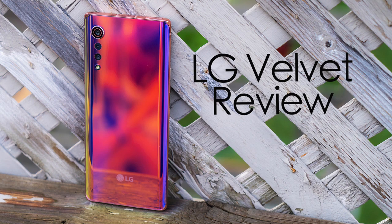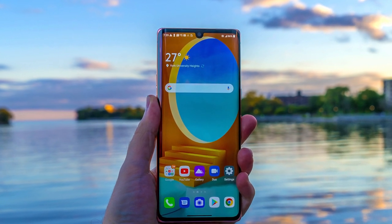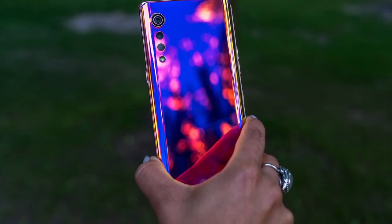Hey, TeddyK here for the Best Buy blog, and in this video review, we take a look at the LG Velvet, one of LG's newest smartphones that has a really flashy look and a decent set of features.